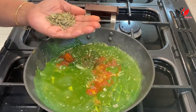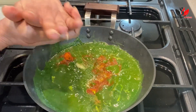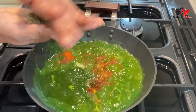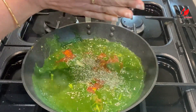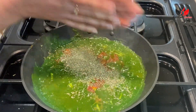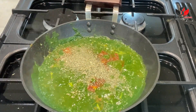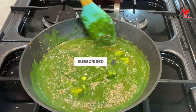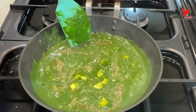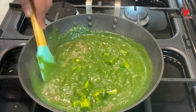Here I'm adding salt and chili powder accordingly. I'm also adding Kashmiri lal mirch, which is not spicy but gives a nice color. At the end, I'm adding kasuri methi — about one tablespoon. Rub it with your hand before adding it; it adds a lot of extra flavor to the spinach.